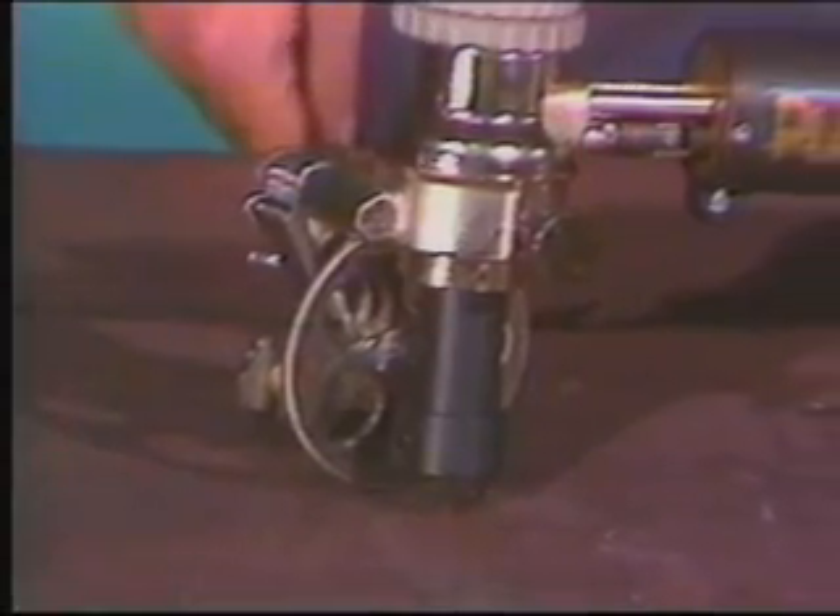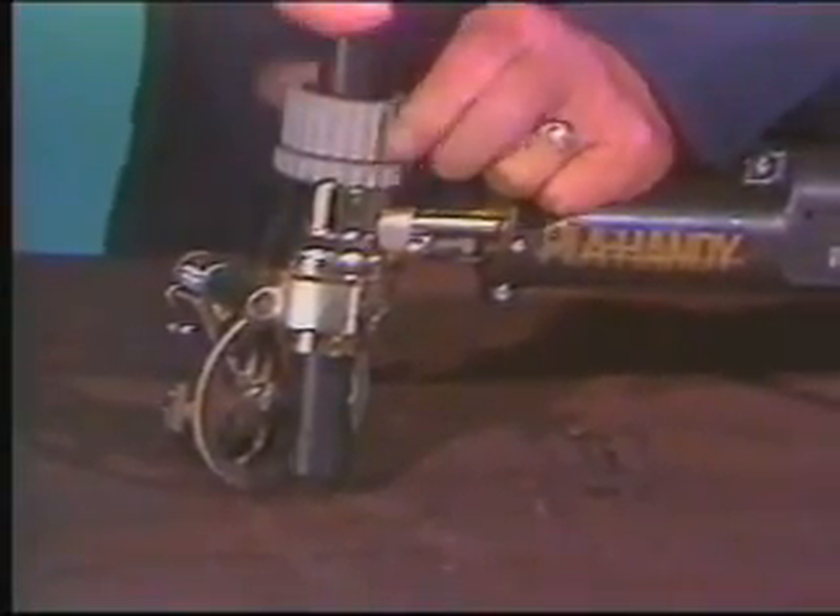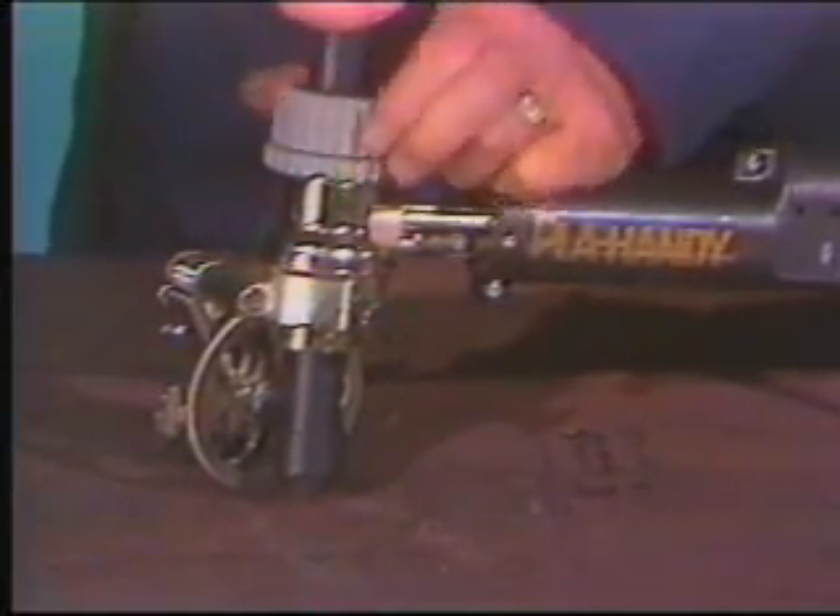The Pla-Handy works with either a small machine torch or 180-degree hand torch. The torch height is adjustable and is locked in with the collet.